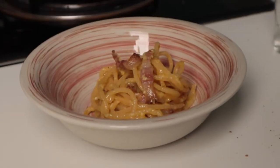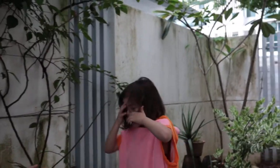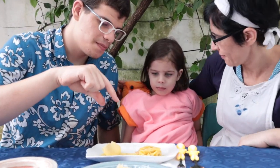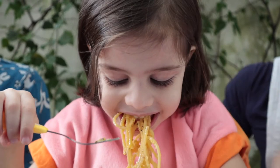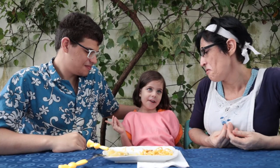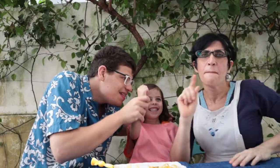Everything sure is looking finger-licking good. Don't tell me Julia is the judge of this challenge — she is totally biased for Mom. Poor Manu, he is going to lose. Okay Julia, both of these pastas: Mommy made one and I made one. You have to taste both of them and say which one's better. Is it yummy? Unbelievable — Julia prefers Manu's dish!